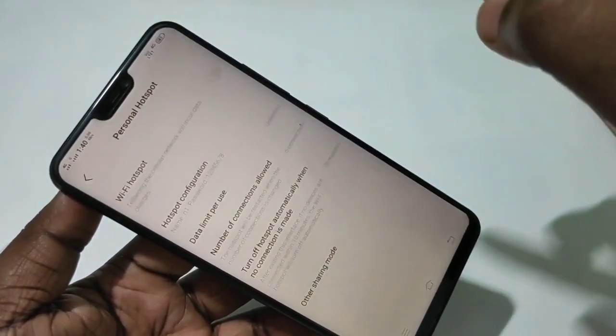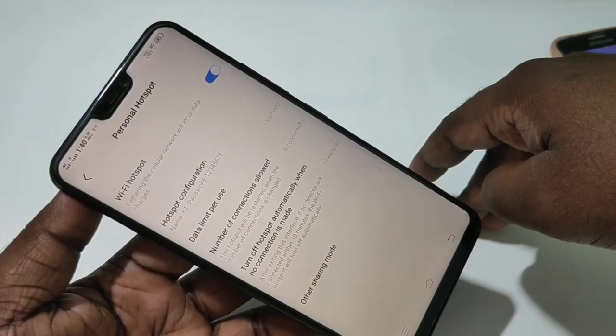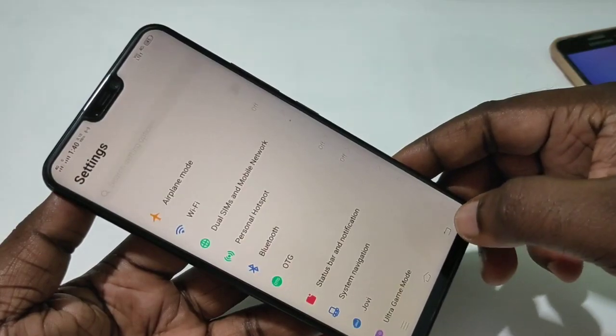Tap on Done. We have now successfully created a hotspot on this Vivo phone. Let's test it.